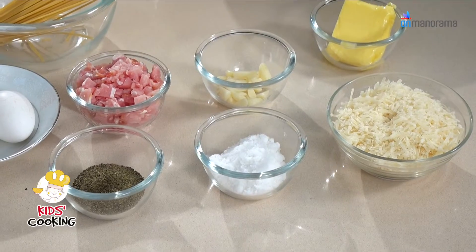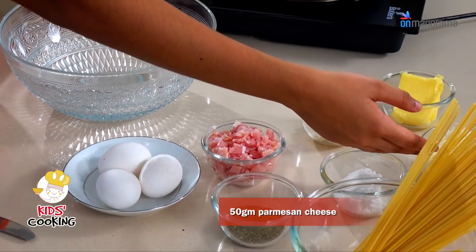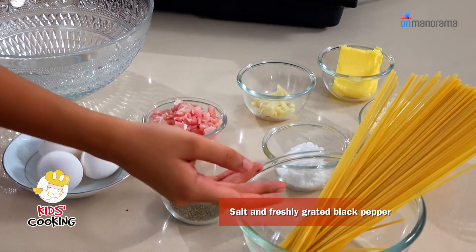The ingredients you'll be needing are eggs, bacon, garlic, butter, cheese, salt and pepper, and pasta.